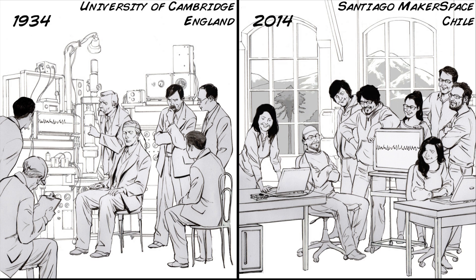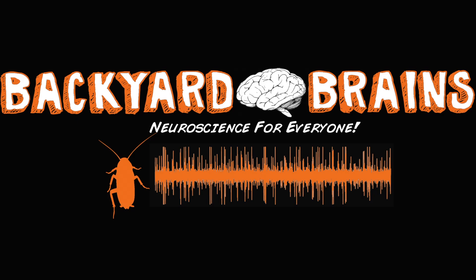These alpha waves were first discovered by Hans Berger, a German physiologist in the 1920s, and subsequently verified by Lord Edgar Adrian at the University of Cambridge in the 1930s. We thank our many friends of the Santiago Makerspace in Chile, who worked with us to replicate these findings in a compelling and simple way. We also thank our production team, and this is just the beginning as we further our explorations into the EEG signal. What will you discover? Backyard Brains — Neuroscience for everyone.